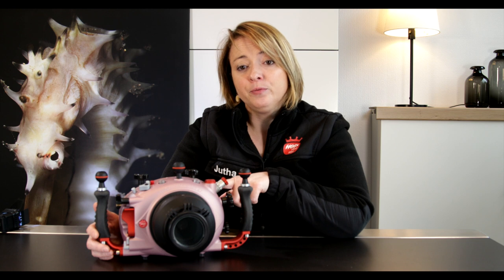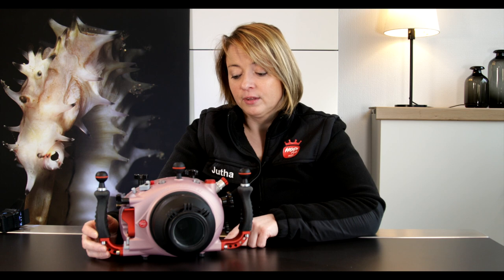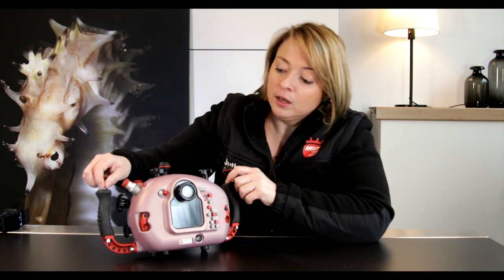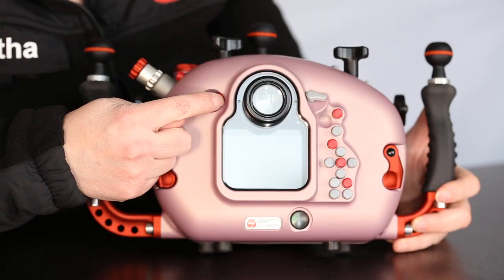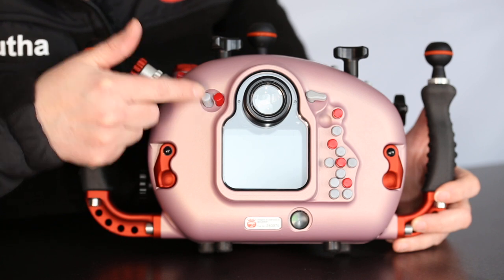Next we have here on the back the monitor switch view button, the mode dial, and the shutter speed dial. On the back here on the left you have two buttons: the delete button and the playback button.